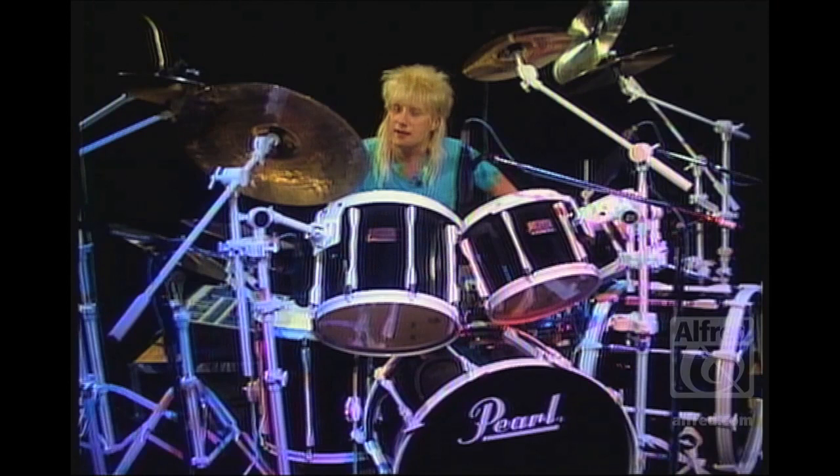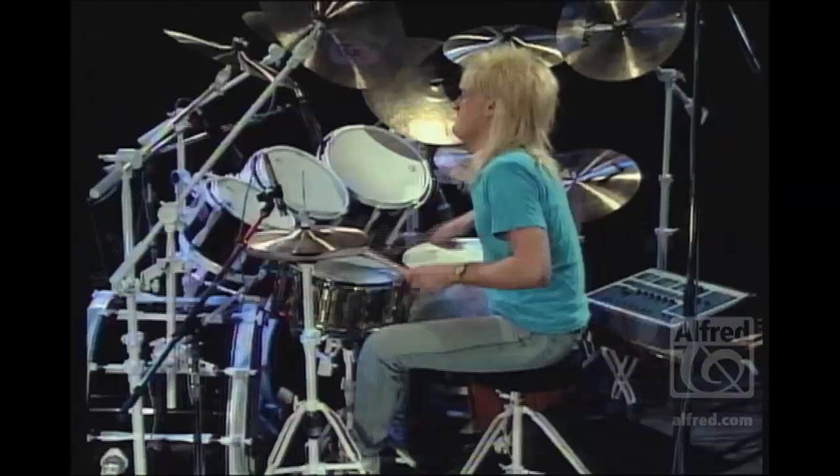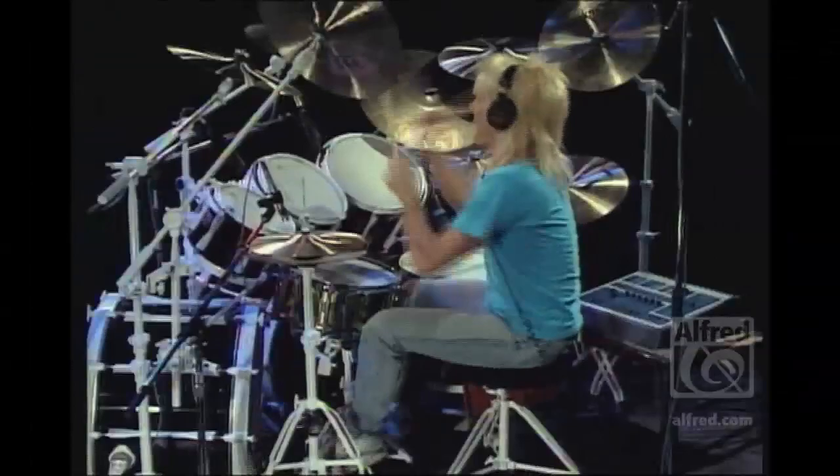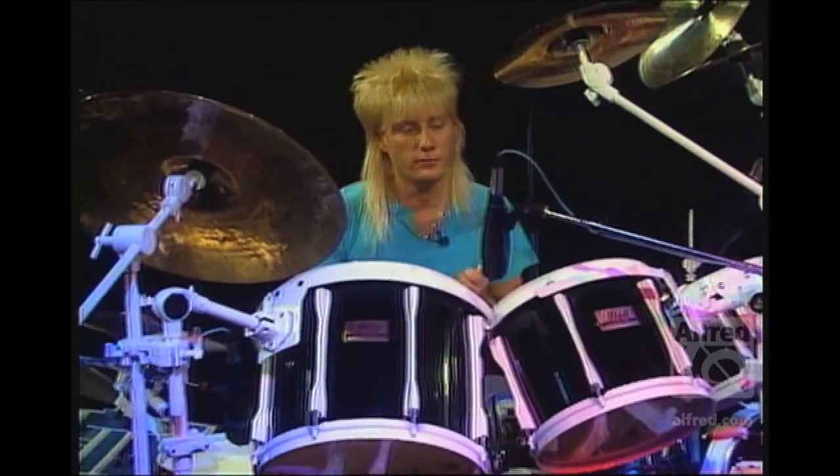We're going to talk about a lot of different aspects of playing the drum set — different styles, for instance different types of rock, different types of Latin, different styles of swing, playing with brushes, double bass, playing a drum solo — an open drum solo without music — how to play over a vamp with music or tape. And we'll talk about the most important aspect of playing drums, which is keeping good time and playing with a real good groove and a lot of conviction.